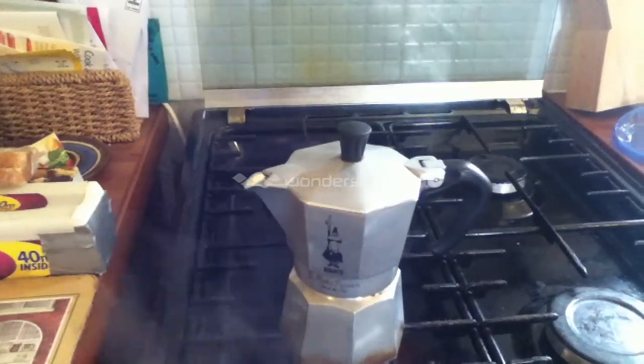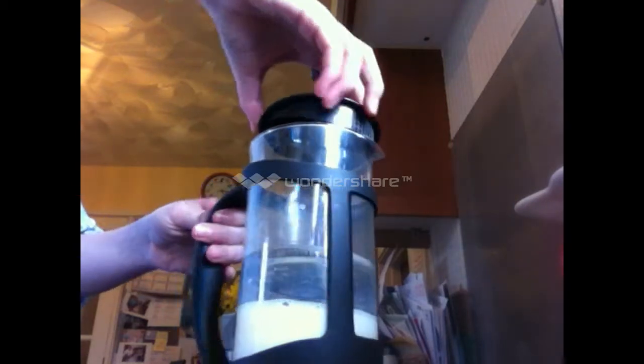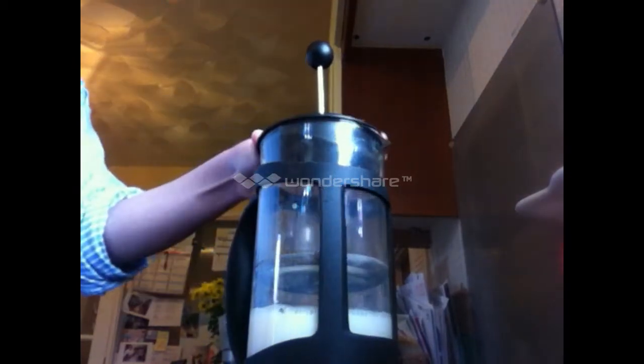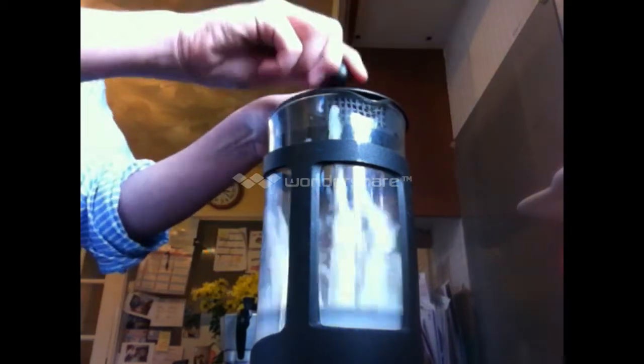Here we can see the crema forming on top of the coffee. Turn off the heat when you hear it boiling. Then proceed to take the milk out of the microwave and froth with a plunger. Pump to create optimum foam.